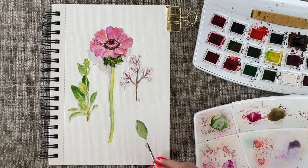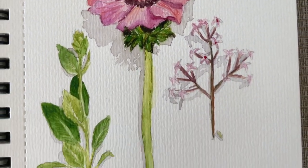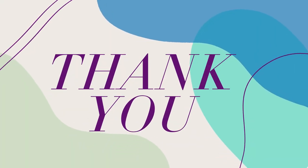I hope you guys enjoyed the video and learned something new. Please click that like button and subscribe to my channel for more videos coming this week. Thank you so much for watching and I'll see you next time!